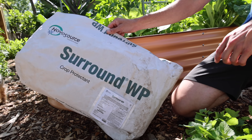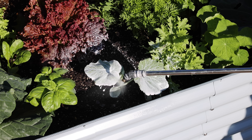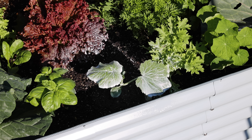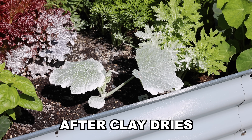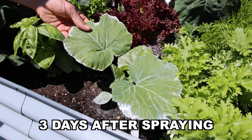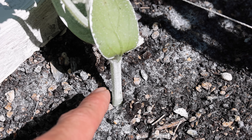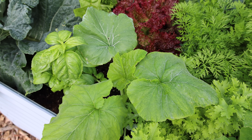Next, something you may have never seen before: I spray my plants with Surround kaolin clay. What this clay does is it creates a layer of protection for your plant — it discourages pests from going after it, like the cucumber beetle. I also spray the base of the stem to discourage squash vine borers from attacking my plants.